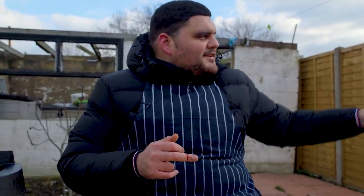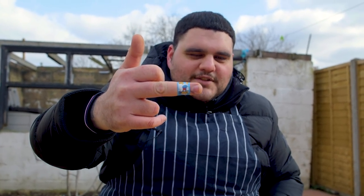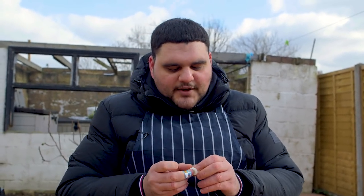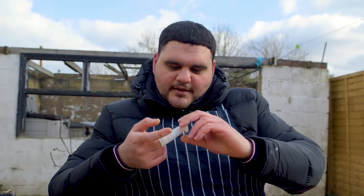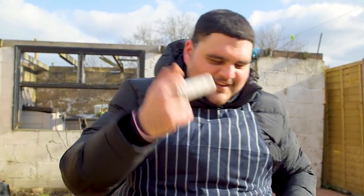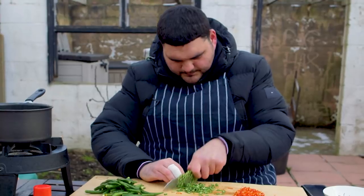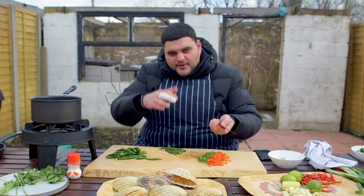I cut my hand. I sharpened my knife yesterday. Safety first always, ladies and gentlemen. Don't want to cook with bloody hands. A little finger bandage. Back to being hard-bodied. But yeah, make sure your knives are sharp and make sure you keep your fingers tucked back.